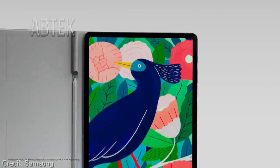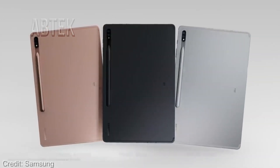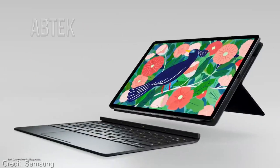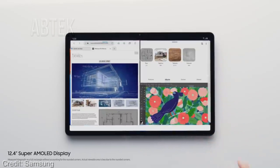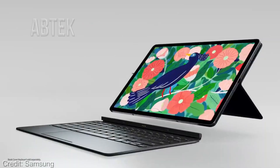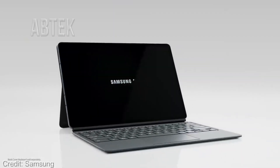The tablet packs 8 GB or 12 GB of RAM and 128 GB or 512 GB of internal storage. It also has microSD card support for further expansion of storage up to one terabyte. On the software side, it runs Android 11 out of the box with One UI 3.1.